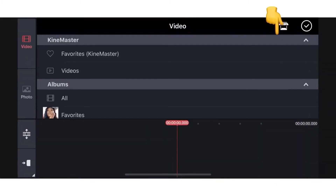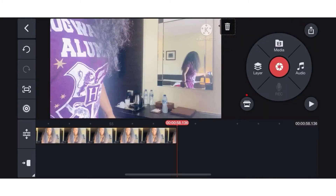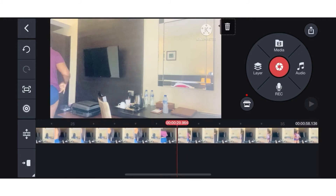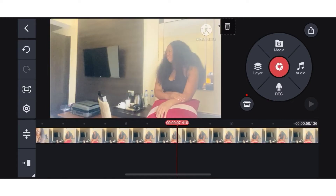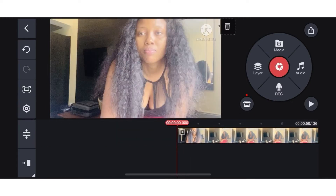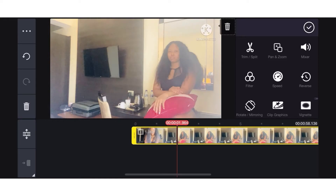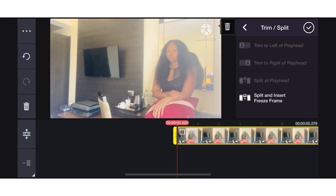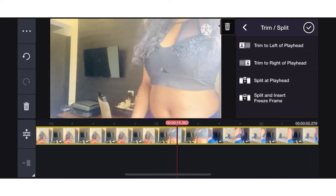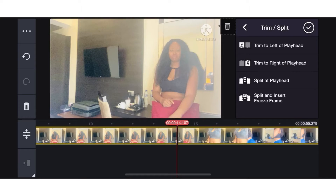I'm going to go to media, then go to all videos. This is the complete video — I'm going to act like I did not trim using my phone's default setting, for people who probably don't have that on their phones. I'll come here to trim, click on the video, and move it to where I want it to start from when I'm balanced. I'll click on trim and split, then trim to left play head. Then I'll go back to get to the end of the video and trim to right play head.